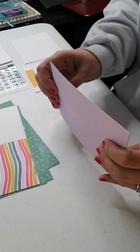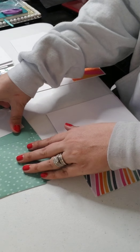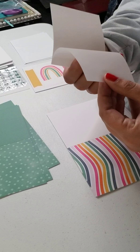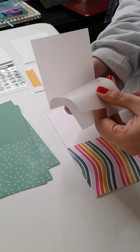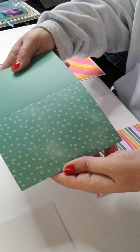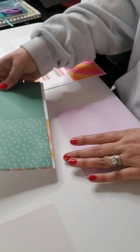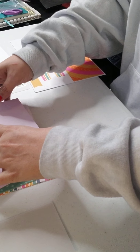We have a purple card, a purple card, a rainbow card. There are three sheets of vellum, so we'll hold on to that, and then we have the green cards.